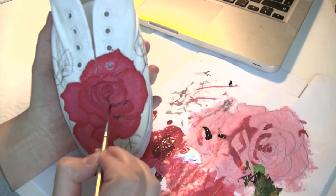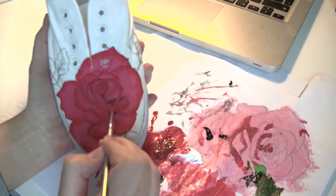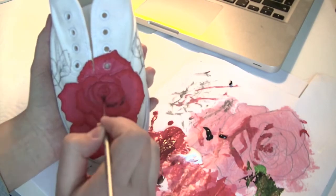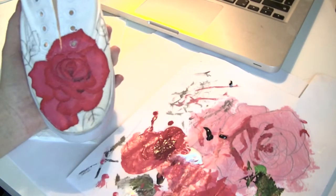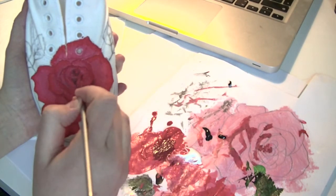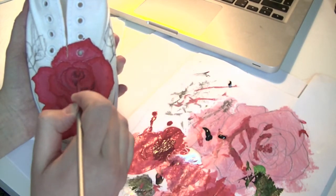If you are a beginner and you used the tattoo method, you can search for a picture of a real rose and use that as a guide to know where the shadows are supposed to be.